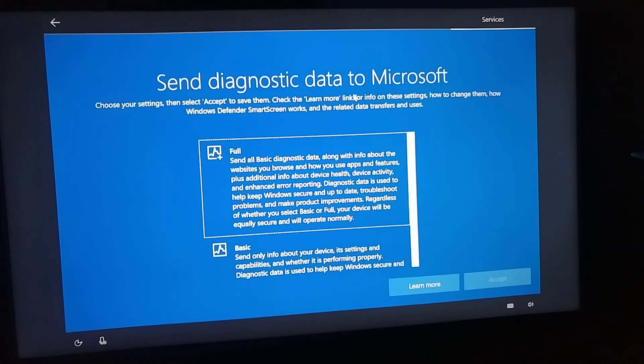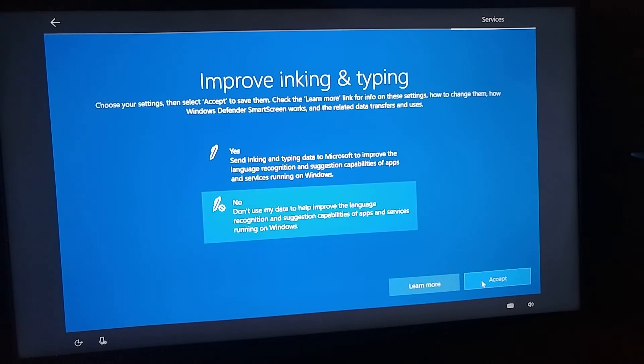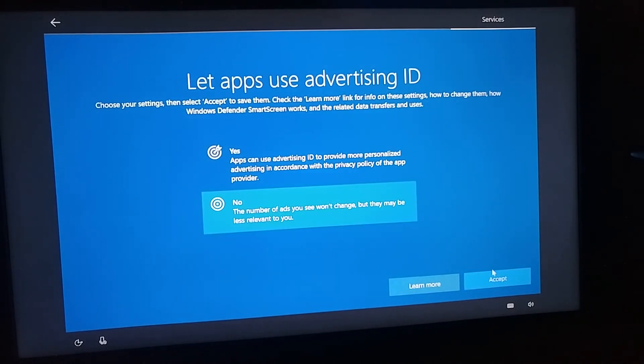Then it asks you to send diagnostic data to Microsoft — you can choose either full or basic, but you can't say no entirely, so we'll just go with basic. The next option is to improve inking and typing by sending data to Microsoft — say no. You probably don't use inking unless you have a special pad to handwrite. Then tailored experience with diagnostic data — say no. Finally, the advertising ID: this is basically telling you that you'll still get ads, but they won't be as accurate and relevant to you. I'll say yes — you'll still get some kind of ads either way.